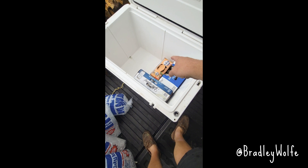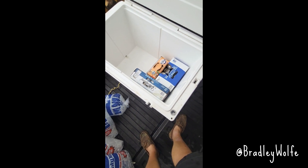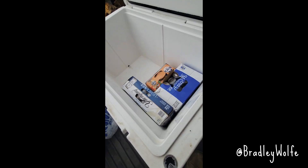That's a 30 pack, a 24 pack, and a 12 pack. That's enough for a good week of camping for a couple of adults and still tons of room for food and ice.